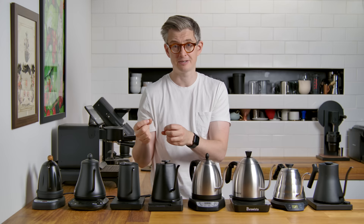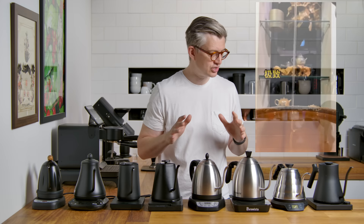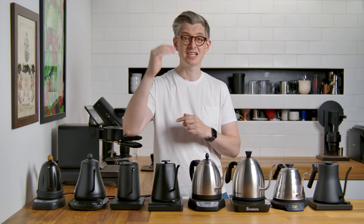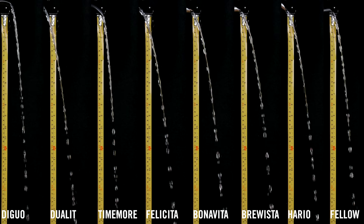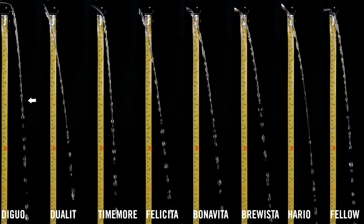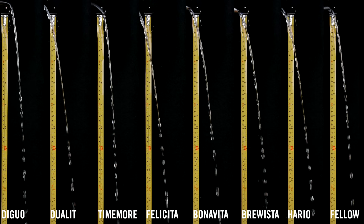You might have seen things like the viral video of how well-made some Chinese teapots were in the way they pour — a very bad kettle shows beading early, while an exceptionally good kettle almost never has it. What we decided to do was pour all of these kettles at a fixed flow rate, at a fixed height, and measure using slow motion at what point those streams began to bead. First we did that at 10 mils per second. You can see some interesting variation — the Diguo isn't doing very well, with the stream breaking up relatively early. Whereas the Hario Buono is doing pretty well, with the stream remaining intact much longer.